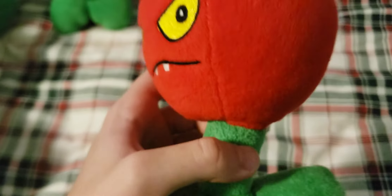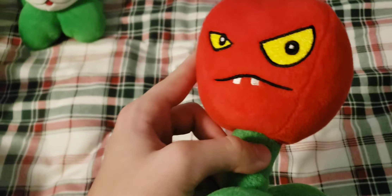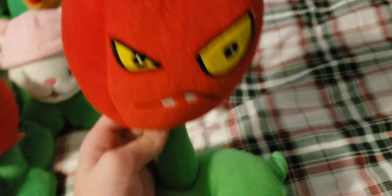Next up I have this Apple Bomb plush — it's not the original Lynxin version. It has a suction cup but does have a hole in its neck. I got it in a lot so this one just kind of came with it, and I never fixed the hole. I actually got it after I got the big size one.